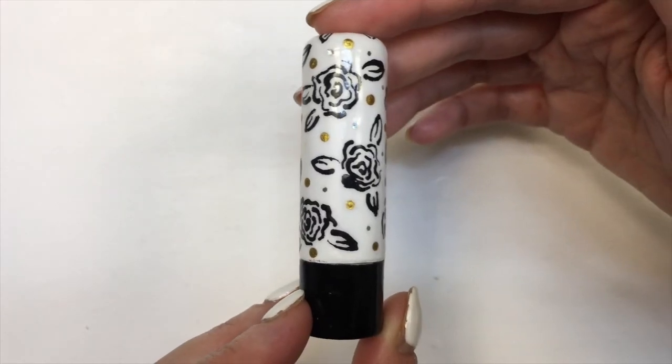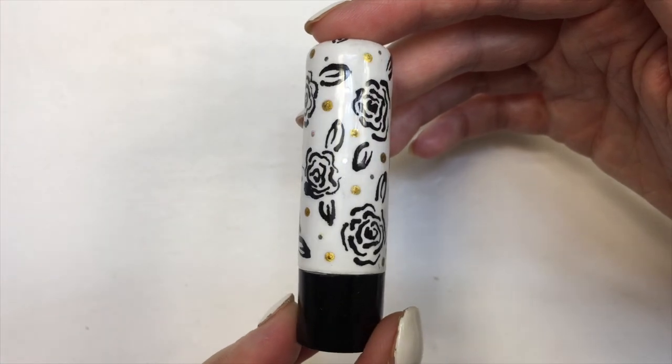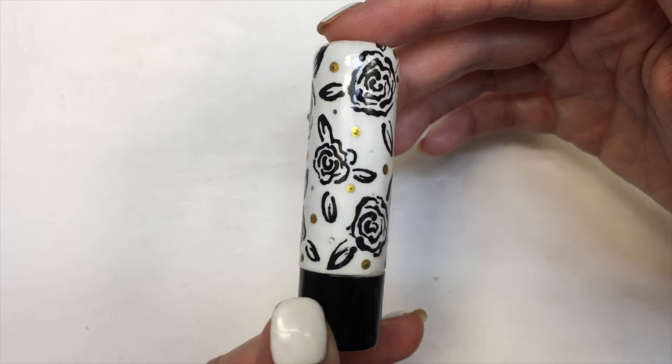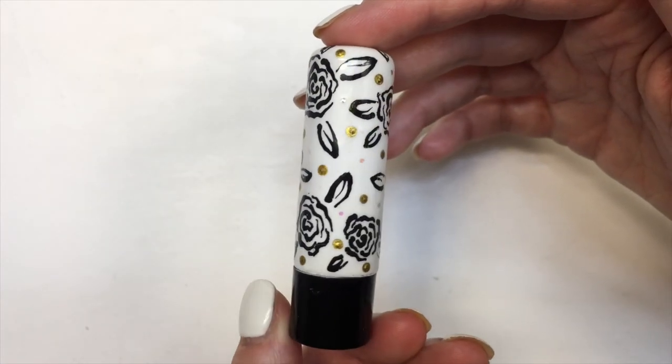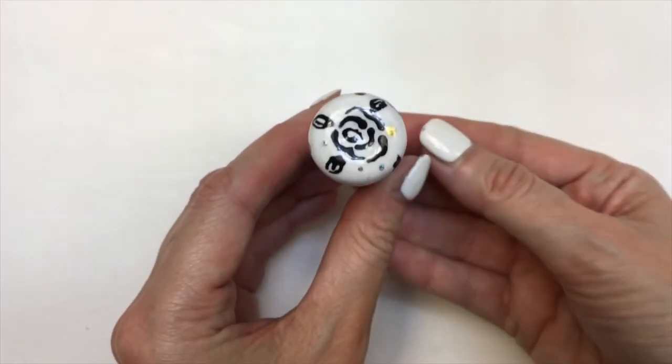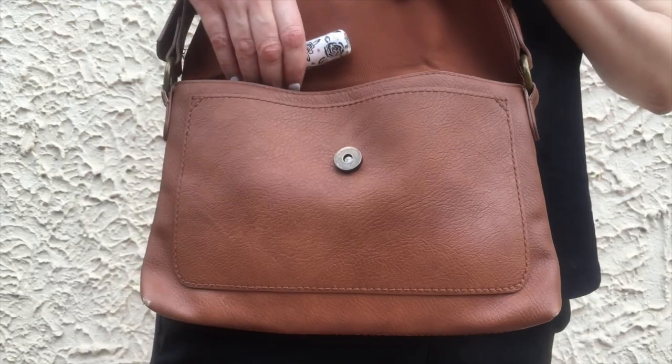But yeah guys, this is what this chapstick case looks like. I actually love it, I really like it. I'm glad I went for it because I'm obsessed with how it looks. I think it looks vintage, classic. Again, if you use this chapstick — the Vaseline one — you can refill it. It's actually really easy to paint.